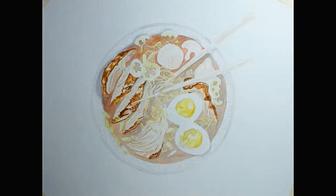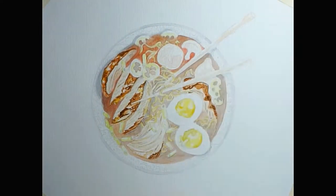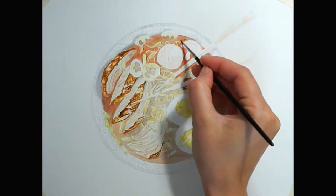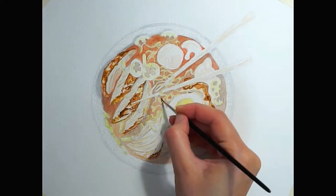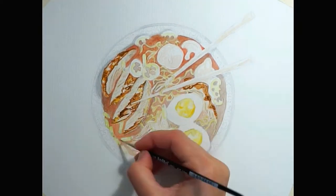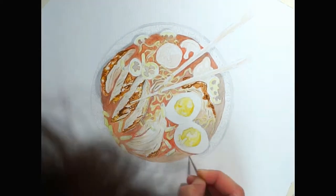I'm not really starting with a specific element — I'm working more chaotically on the paper — but the main rule that I'm following, and which really works for me, is starting with the most difficult part. This is in case I'm making a huge mistake so I don't have to rework the entire illustration. And the most difficult part here were the noodles.